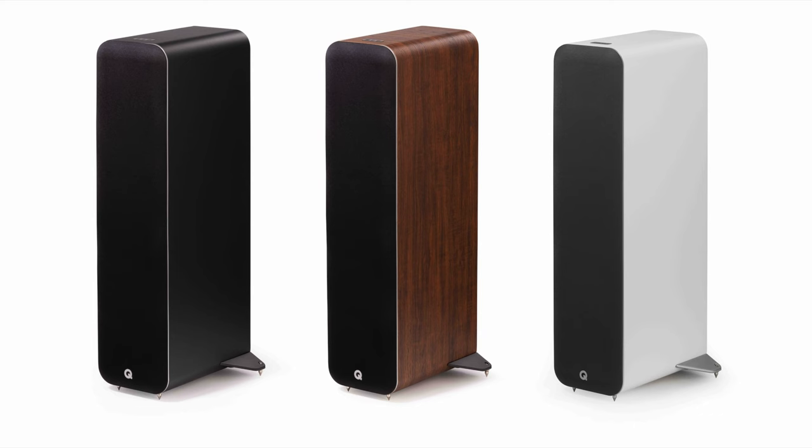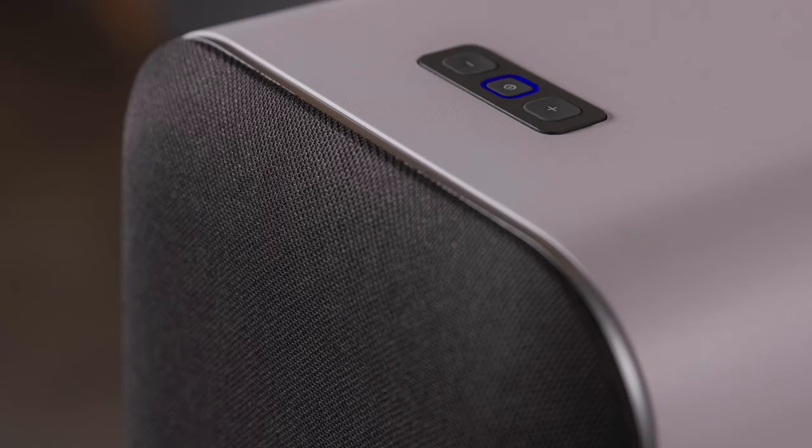It also has the C3 continuous curved cone designed for the mid-bass driver, and I believe that's the same cone used in the 5000 series speakers. It's available in black, white, and walnut. I have the black M20s — looks nice — but I hazard to think the walnut looks maybe the best out of them all, especially because it does have a black grill on the front, and the grill is not removable.